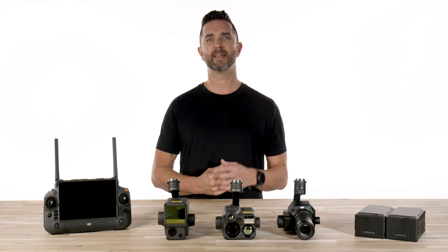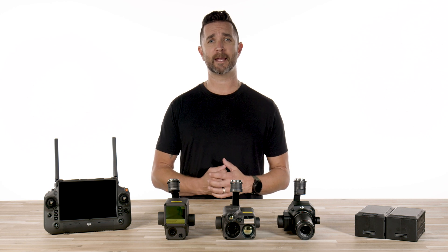Hi, it's Chris from Florida Drone Supply, and today DJI launched the all-new M350 RTK.